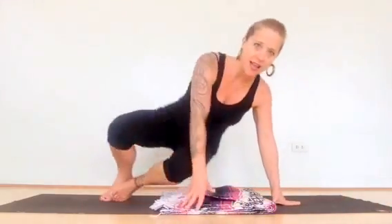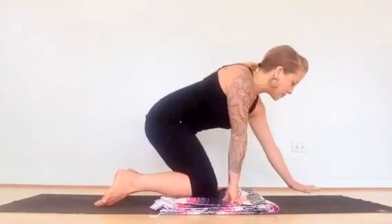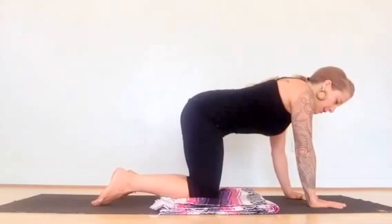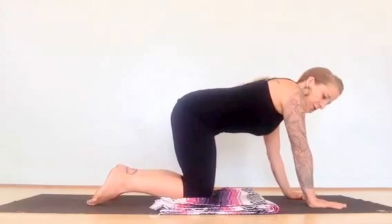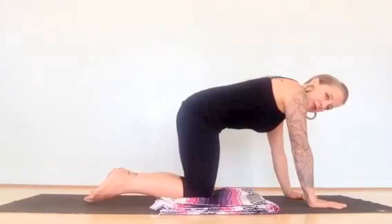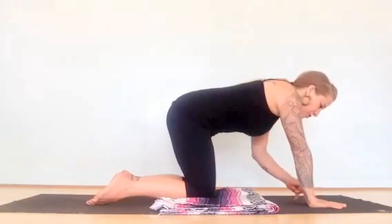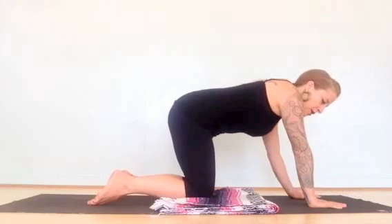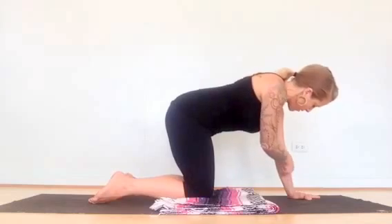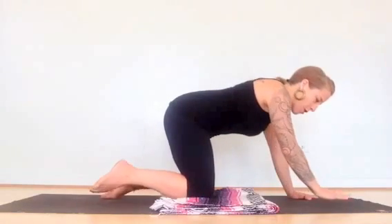We're going to start on our hands and knees. I like to use a blanket or a towel just to keep some cushion underneath my knees — you don't have to do that. Set up in a tabletop position so that your shoulders are on top of your elbows, your elbows are on top of your wrists, and your knees are underneath your hips. Make sure your wrist creases are parallel and your middle fingers are pointing forward. Bring the weight to the inner edge of your hands — pressing into the inner edge helps activate the muscles from your chest all the way down your arms so you're nice and sturdy.